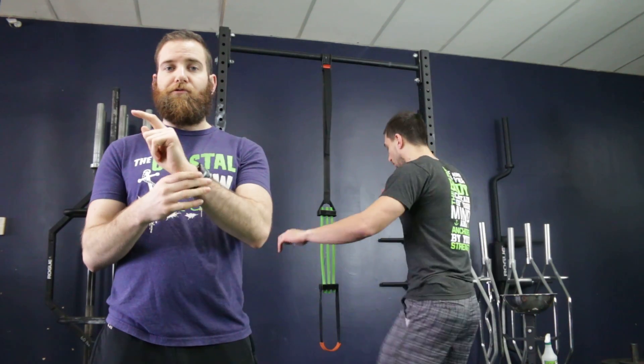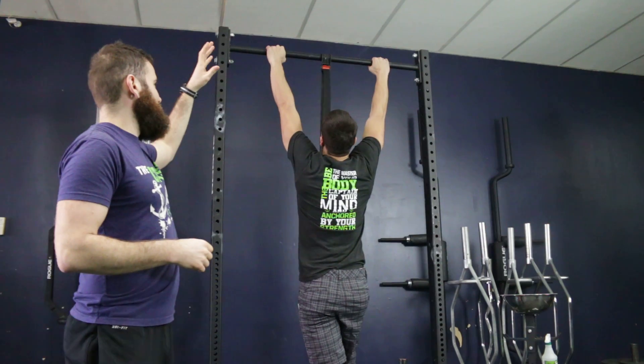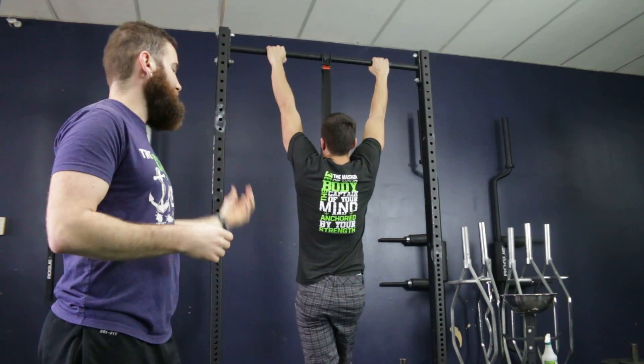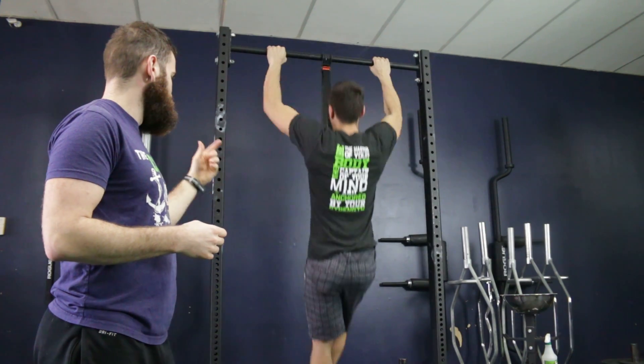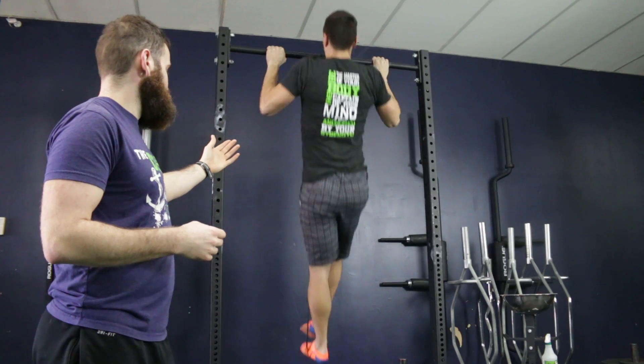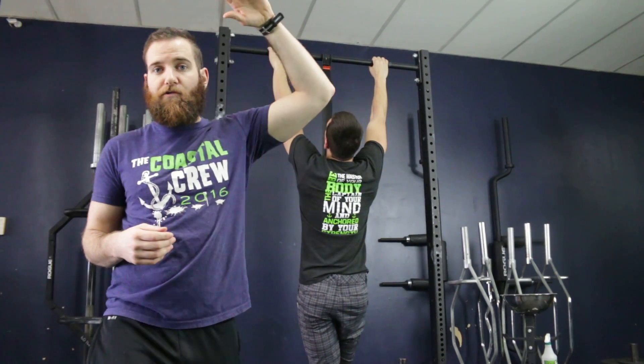So we're going to go over first what people do wrong when they're using them. What tends to happen a lot is we'll get set up and then, because there's so much resistance, you can bounce straight out of the bottom. And as Ben will show you right there, there's not a whole lot of back engagement going on. Especially once he comes down, the resistance band is shooting him straight to the sky.